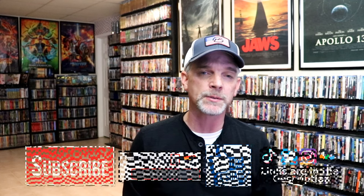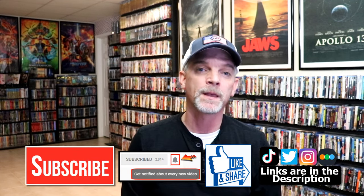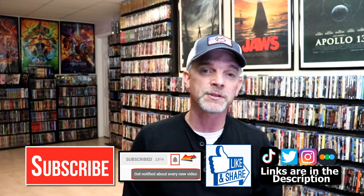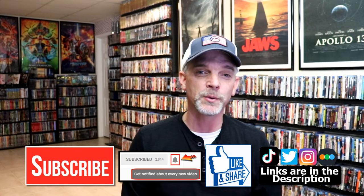Please leave me a comment below and let me know what you think about this particular steelbook release. Also let me know your thoughts on Duel because I really do enjoy reading your comments. If you liked what you saw here today please give it a thumbs up and share the video. If you haven't subscribed to my channel I'd really appreciate it — and please remember to hit that notification bell so you can be notified every time I upload a new video. I'm on Instagram, TikTok, and Twitter, and you can find me on Letterboxd to see what I've been watching. Links are below — thanks for watching and we'll see you next time.